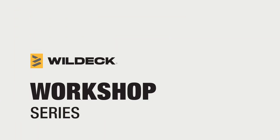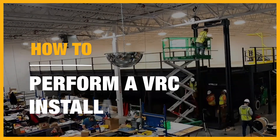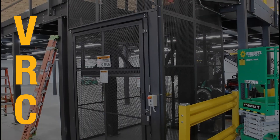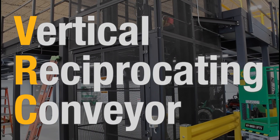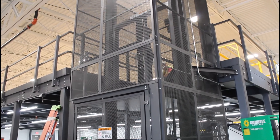Welcome to the Wildeck workshop series. In this video, we will be going through the installation process for a Wildeck VRC. VRCs, or Vertical Reciprocating Conveyors, are lifts designed for the transfer of material from one floor to another.